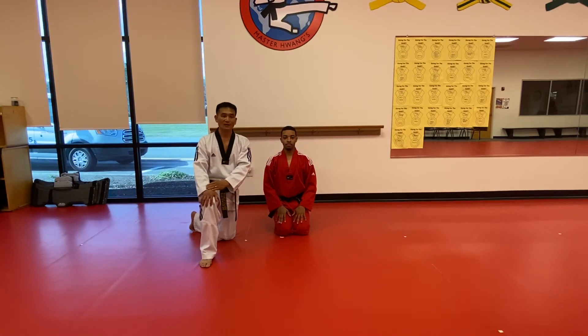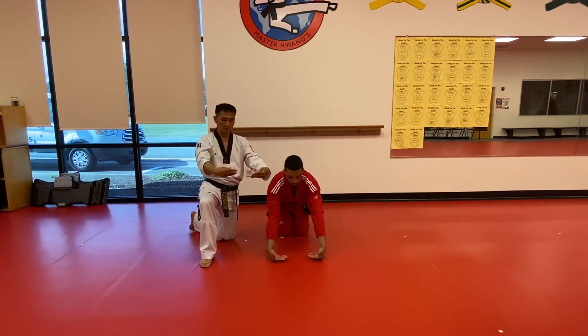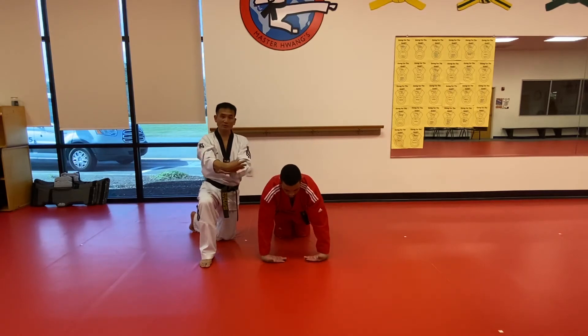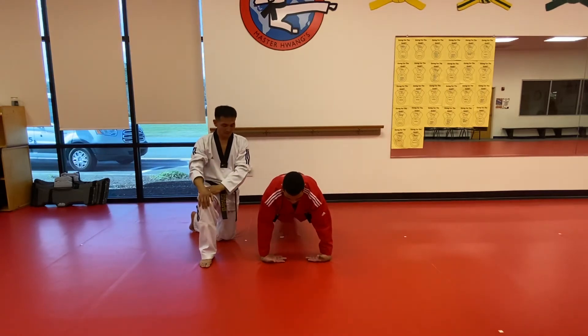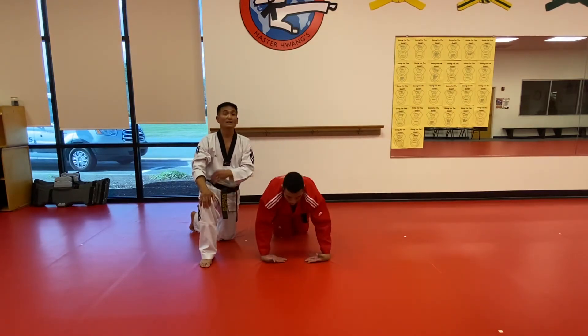Next is the wrist push-up. You can put the top of your hands on the floor, then give the strength on your wrist and forearms. Ready? One, two, and ten. Very nice. Just like this.